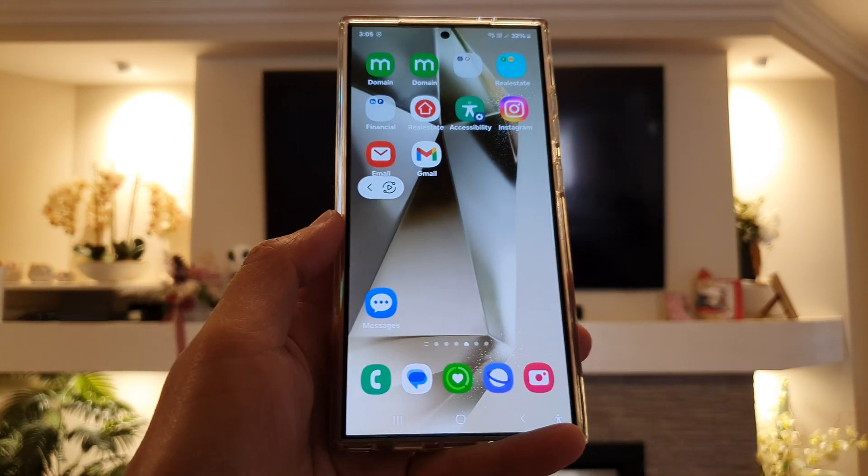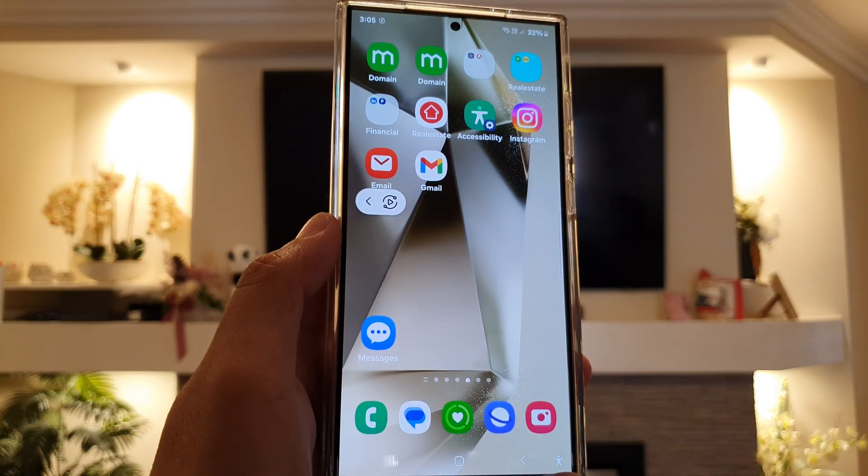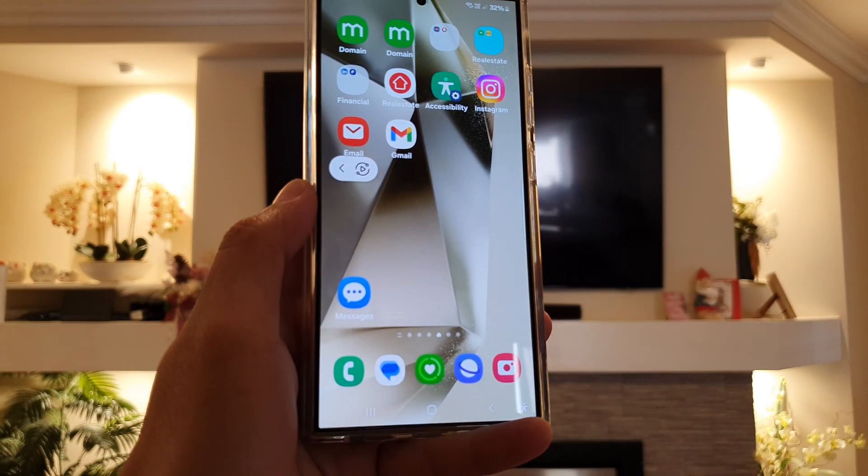Finally, press the home button to go back to the home screen. Thank you for watching this video. Please like and subscribe to my channel for more videos.